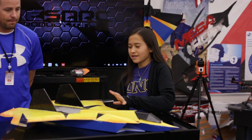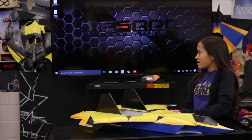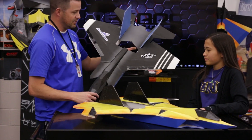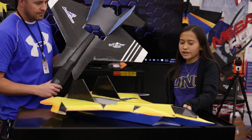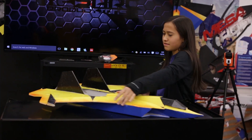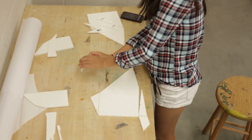I kind of took the style of the F-35 Lightning — which is one of our most popular selling builds — and then I just took the same shape the old Wolverine had, like the curves and the bends, and combined them.